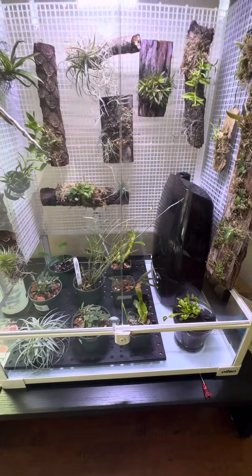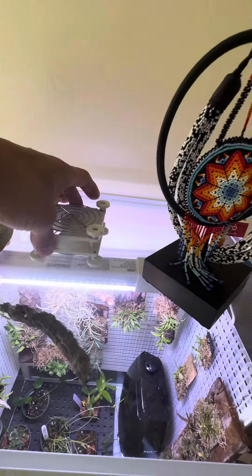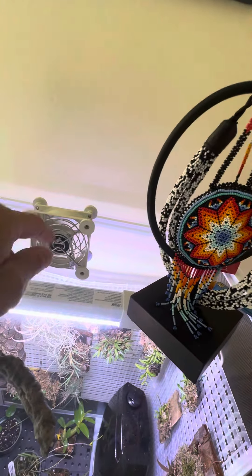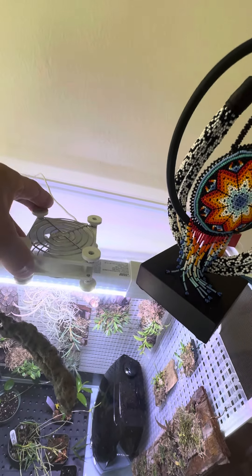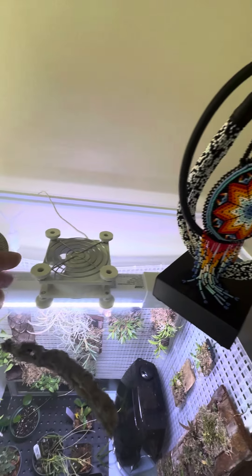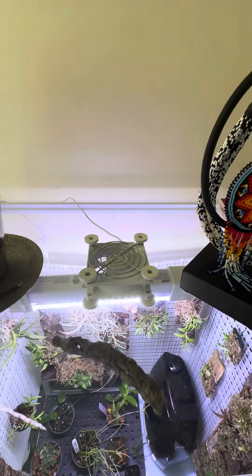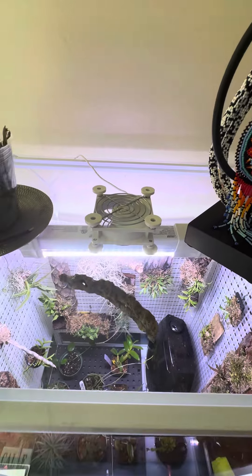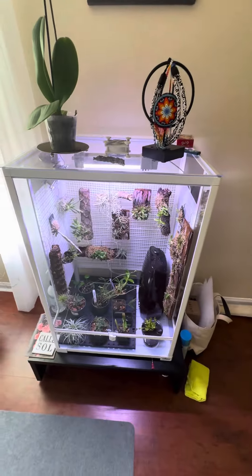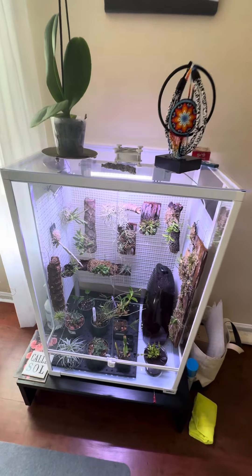If I start noticing any issues, I have a second fan here — it's the type used to cool small electronics. Right now I have it facing toward the LED light so it keeps the light from throwing too much warmth through the plexiglass panel. If needed, I could move it to the other side for a cross-ventilation setup, but right now just the one fan inside is working great.